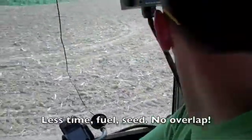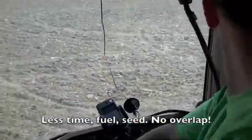So compared to last year, how much faster has this been? Twice as fast for sure, maybe a little bit more.